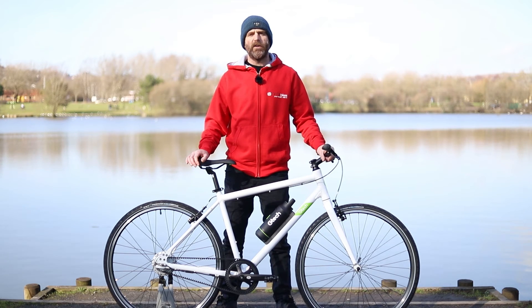With a motor to help you along, you can enjoy cycling without the sweat and ride up the hills without struggling. If you want to fall in love with cycling again, the GTEC is a great place to start.